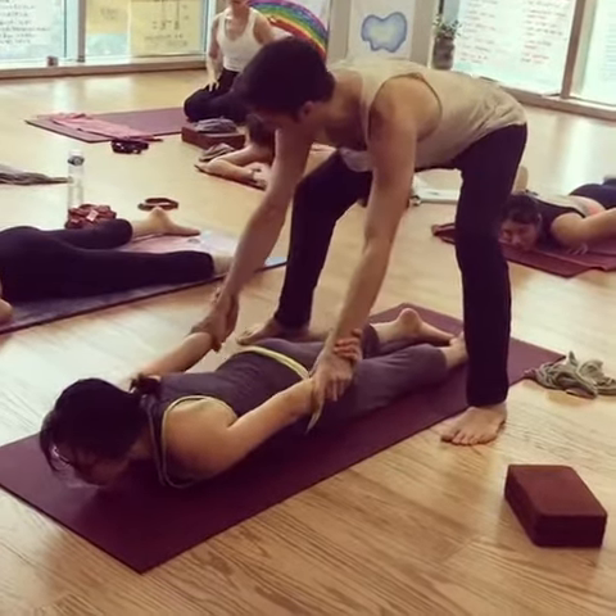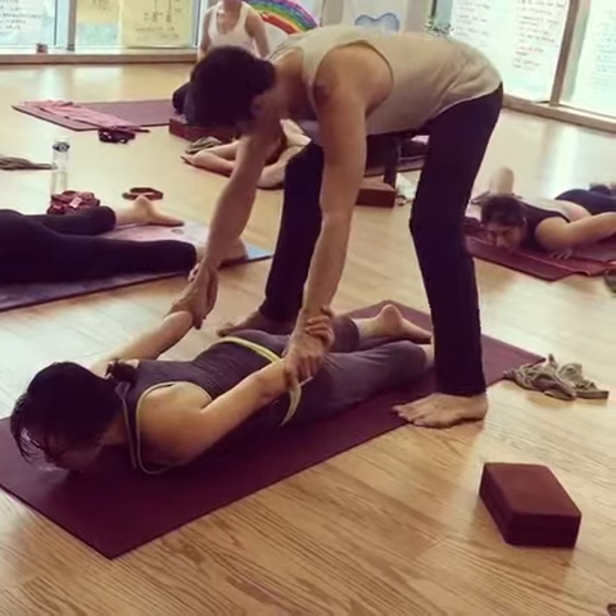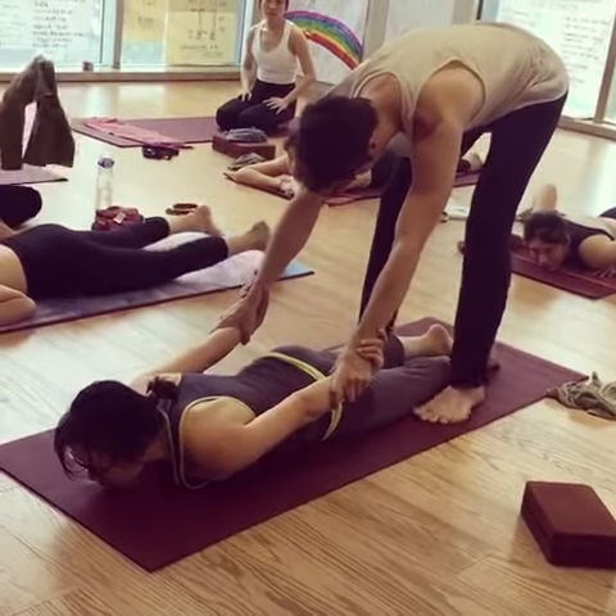So we grab onto each other's wrists, her hands face up, mine face down. She keeps her feet on the ground. You hug your inner ankles in, hug your outer ankles in.